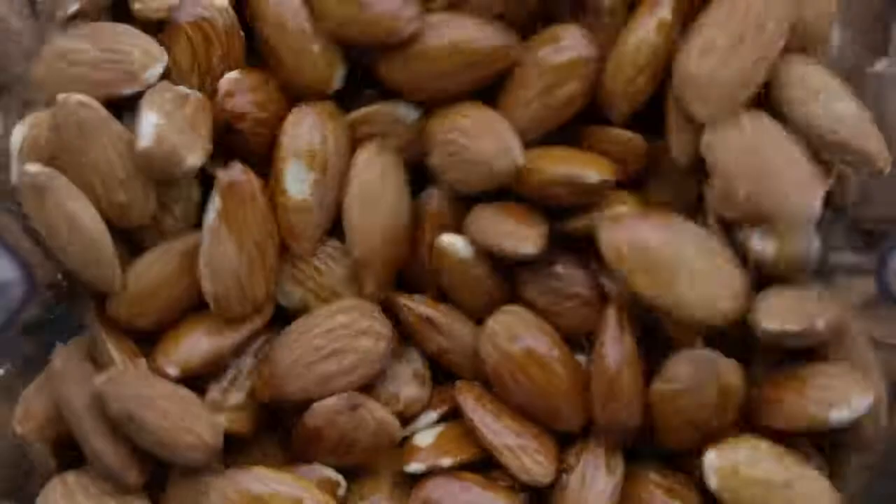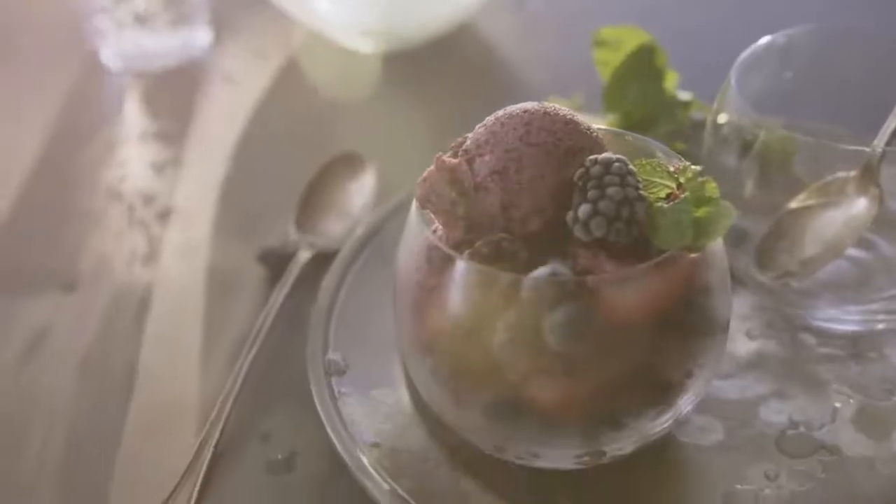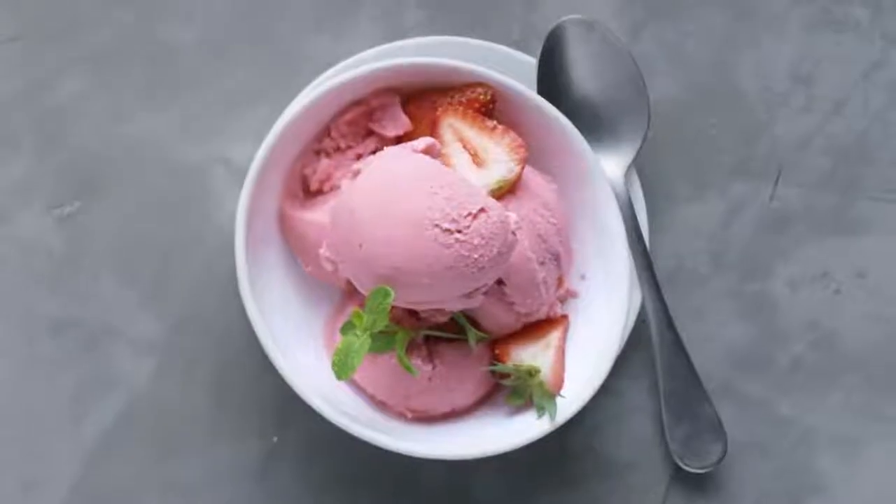So what are you waiting for? Grind, blend, create hot soups, frozen desserts, and more. Live a healthy life with flavor and gusto.